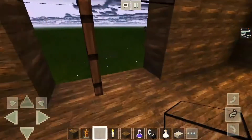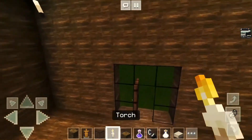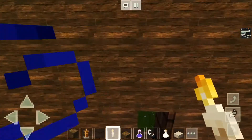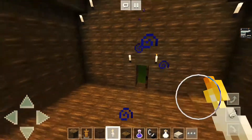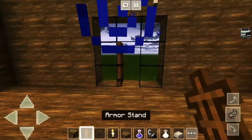Then just add your normal square glass panes around the side here of the door. This is gonna be your main entrance, so just add a light there, add a light there, and exactly the same on the other side but just one below. Add two lights there.